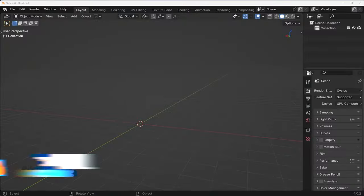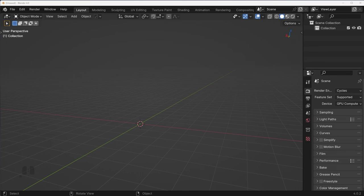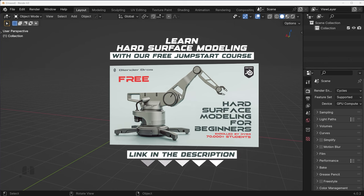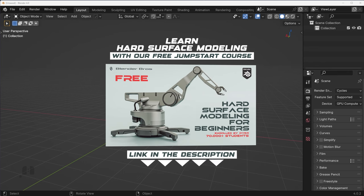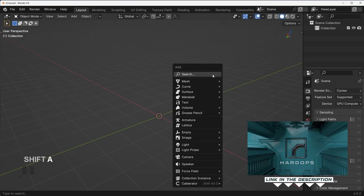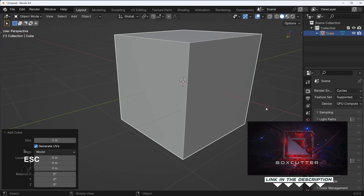I'm going to be going somewhat quickly through this tutorial, so if you are new to Blender just grab our jumpstart course on our website. Over 70,000 students have gone through it — it is free, link in the description. I'm going to be using Hard Ops and Box Cutter for modeling, because life's too short to use vanilla Blender.